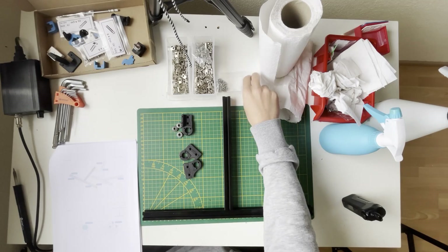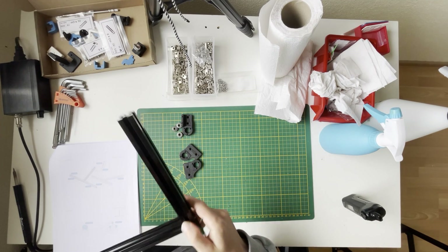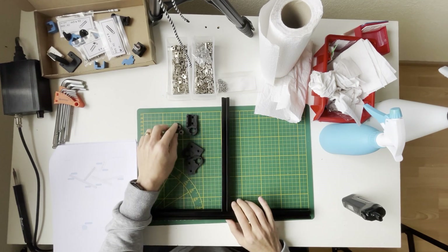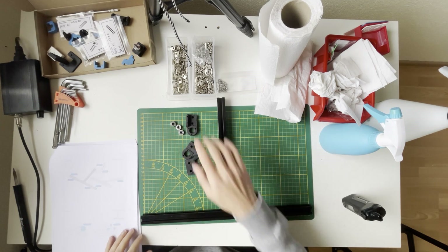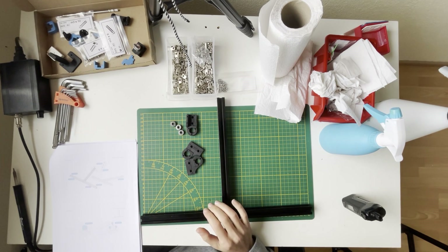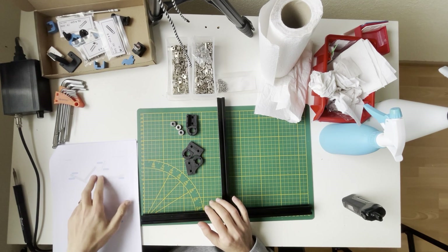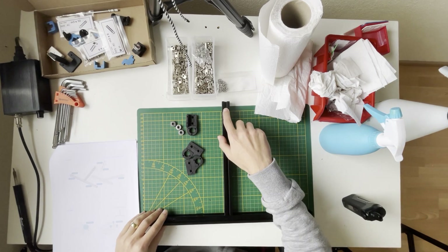We will continue with the two frames which we put together, and we have 625C bearings and also M3 by six screws. First I will insert the M3 nuts as described. Here we will need M5 nuts on the outer sides, and we will put two M5 nuts in the same direction.